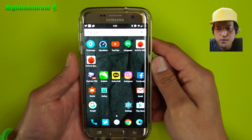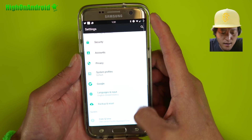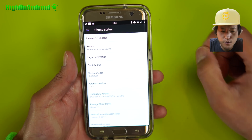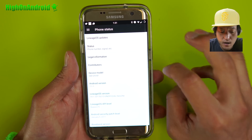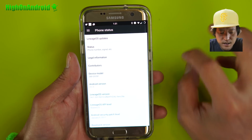Hi guys, so very exciting news — I've got Lineage OS running on my Galaxy S7 Edge. This is the SMG935 model, the international model. You can also install it on the FD model, the dual SIM. Also you can install it on the G935W8, the Canadian model, or on all the Korean models: the G935S, K, and L.